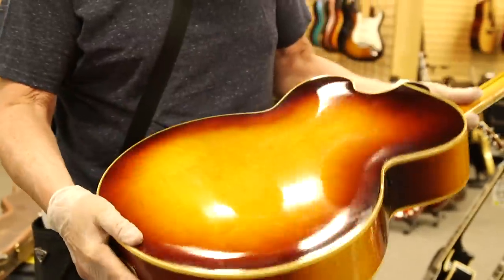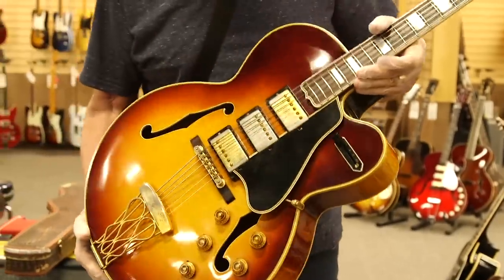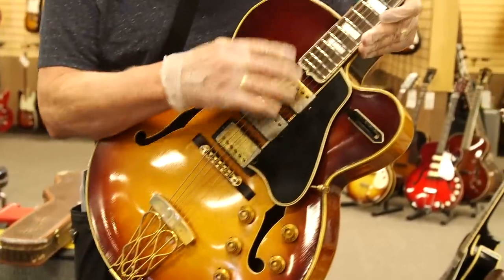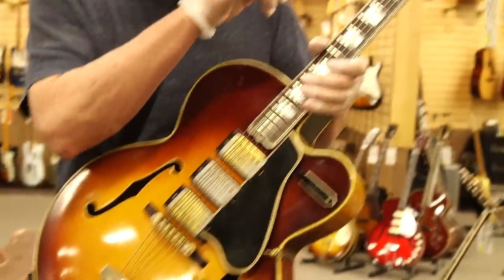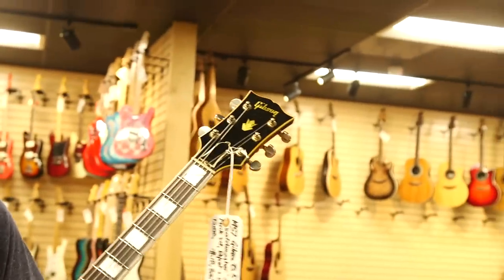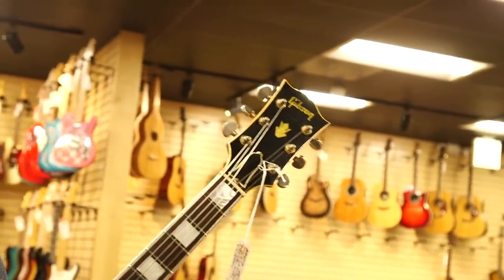It's just a really cool guitar, really nice shape. A few things: there's been a few repairs, it's been refretted, and the tuners have been changed a long time ago — these Gold Grovers look factory, but the tuners were changed.